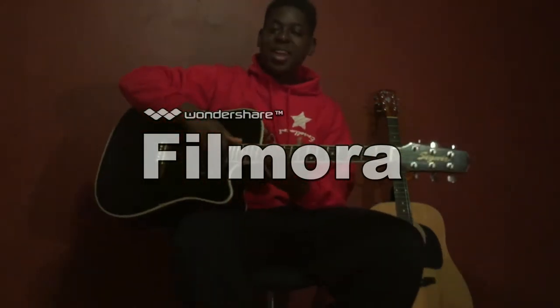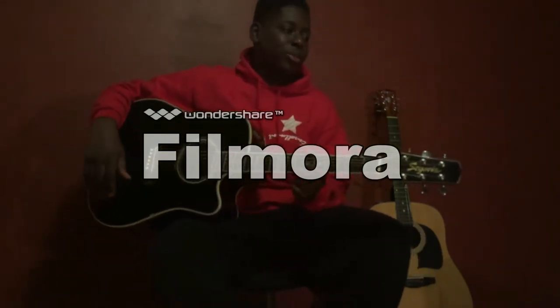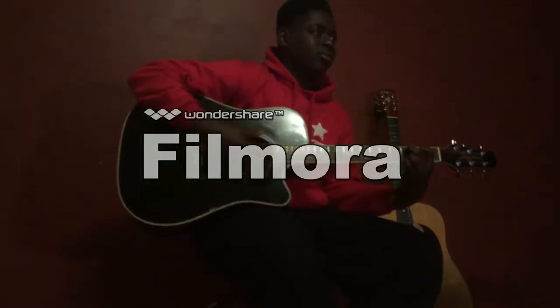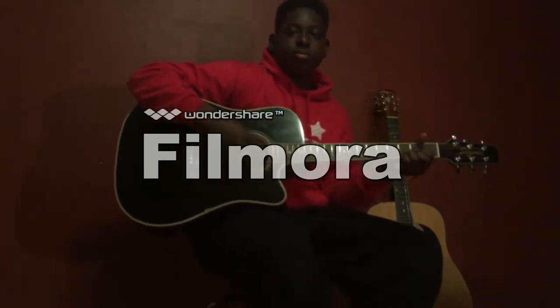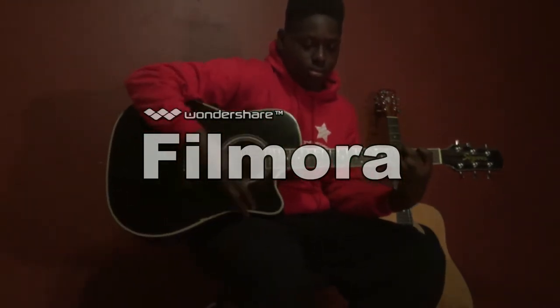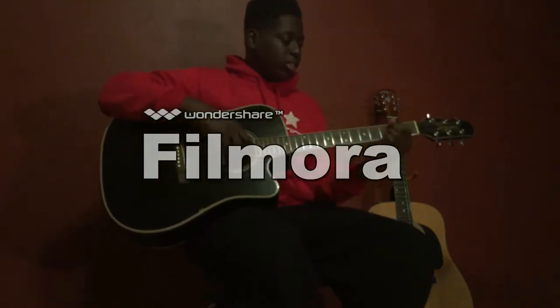Hey y'all, it's Joseph and I'm back with another video. Today we're going through how to play a gospel song mashup. It's going to be between 'We Lift Our Hands in the Sanctuary' and 'Trading My Sorrows.' So let's just get into the video. It kind of goes like this — I'll sing along with it, I'll try at least.